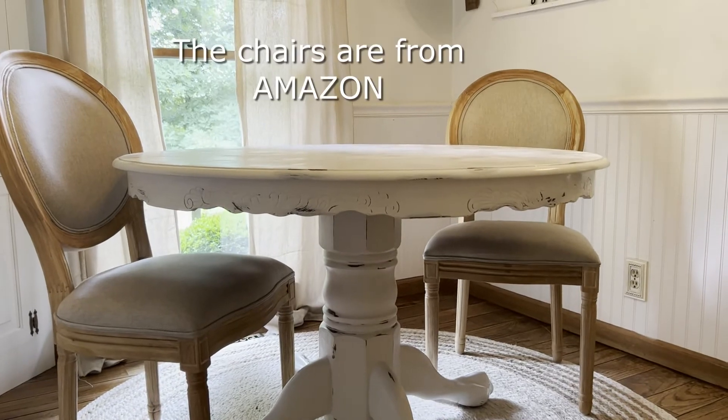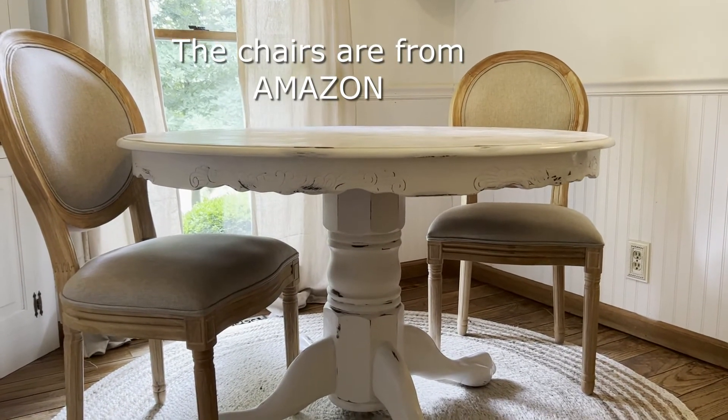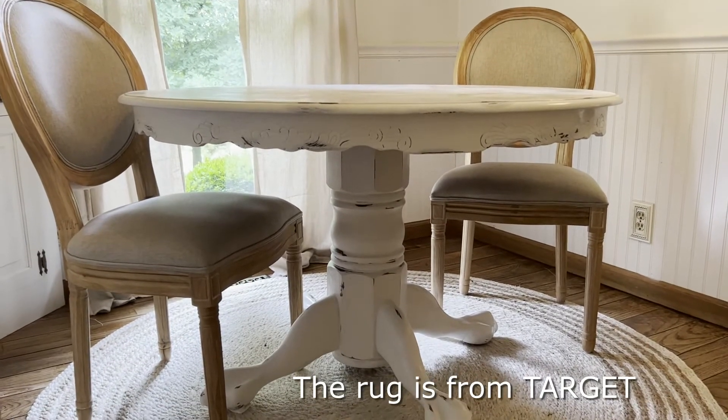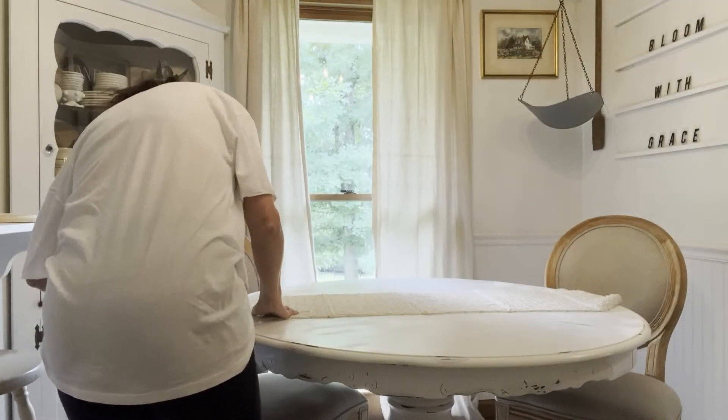So this is the table I purchased off of Marketplace for $25. I just repainted it and I think it turned out really good. So yeah, let's just get started decorating this little area.